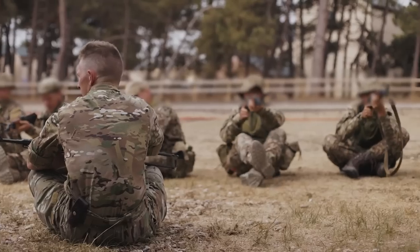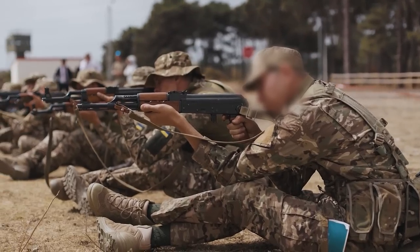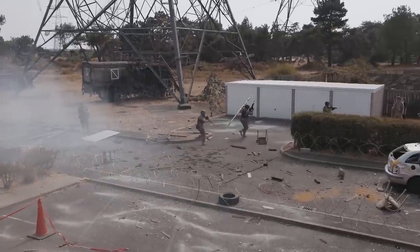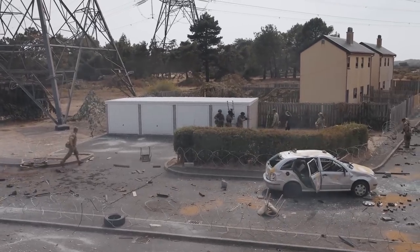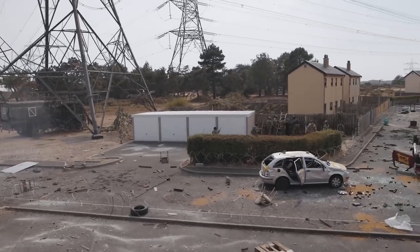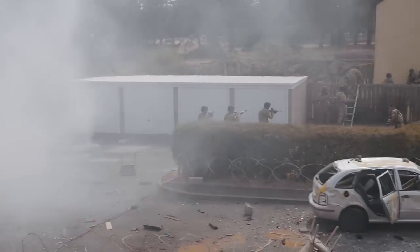The same cadre training at Salisbury Plain training area were also seen undertaking fighting in built-up areas, or FIBUA training, with British L85A2 rifles. It's believed that the British rifles are being used for exercises requiring blank firing, due to a likely combination of a shortage of AK blank firing adapters, blank ammunition, and the AK BFAs not being deemed safe for British training areas.